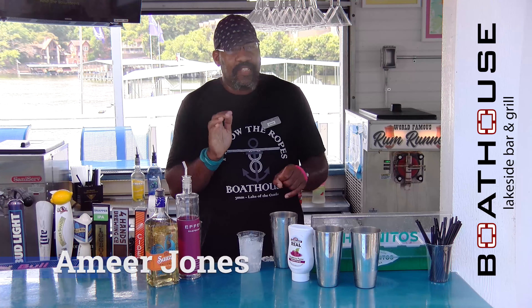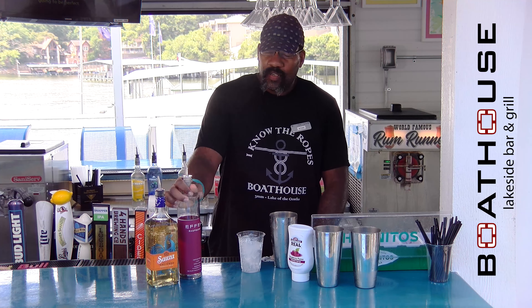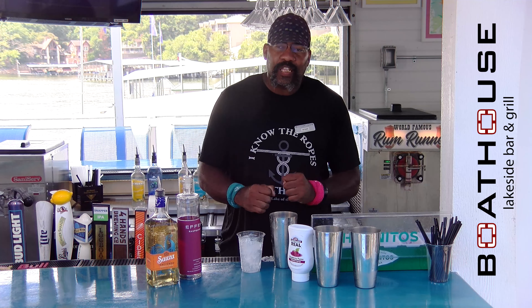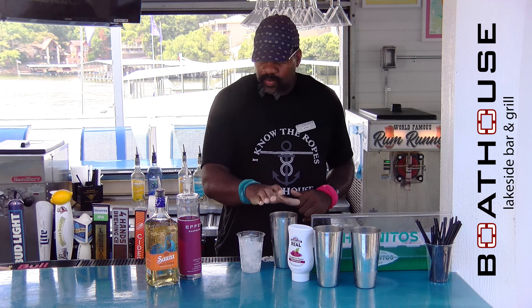Welcome back, drink fans. This is Amir Jones again at the Boathouse. We are doing our raspberry limeade. Remember, these drinks are available for the rest of the season — the frozen's just come in, check the sign to see what frozen we're doing for the week. Raspberry limeade has our raspberry vodka, our tequila, sour lemonade, and our raspberry puree.